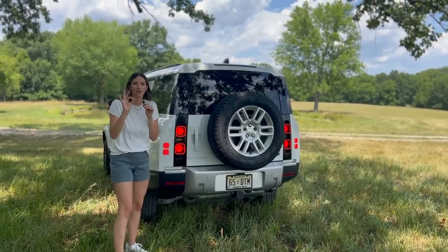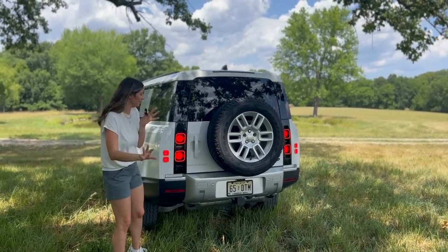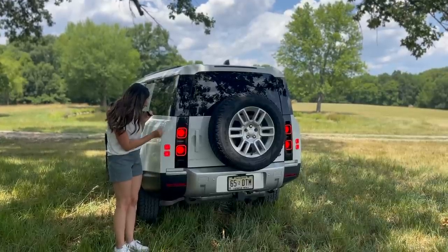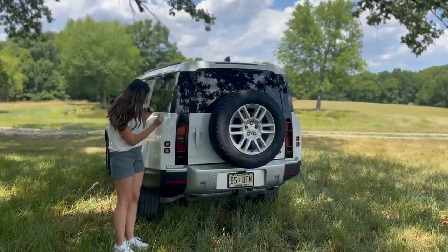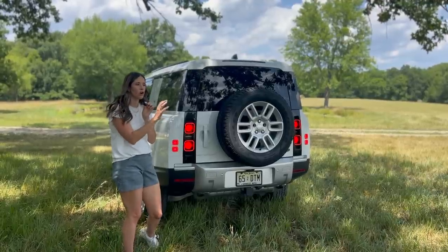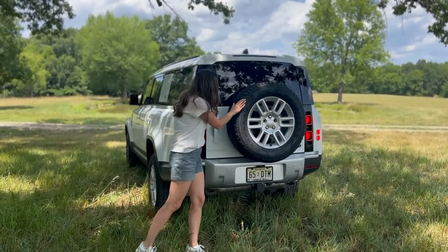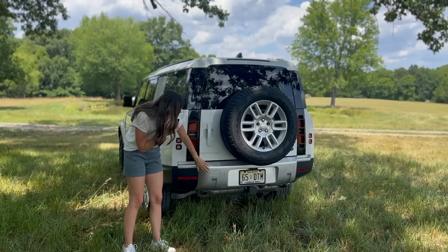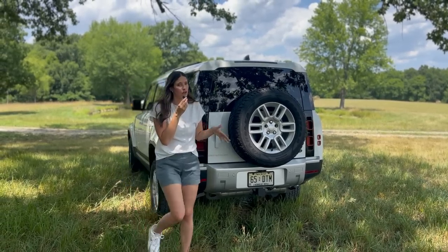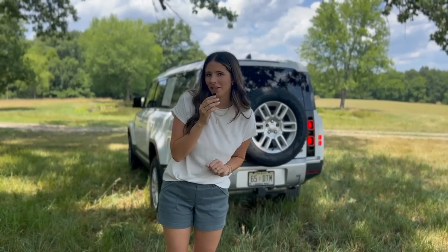Here we are at the back end — one of my favorite taillights maybe in history. I love these two squares with two baby squares. I think it's such a cool, fun design and it looks so good with the front lights. The whole car looks very cohesive — the front matches the back. We have a full-size spare on the back, some nice chrome elements, and Defender badging. You don't need me to tell you it's a good-looking car — it's a freaking Land Rover — but you do need me to tell you just how family friendly it is.